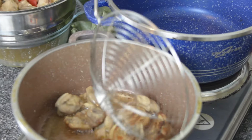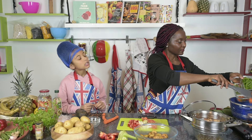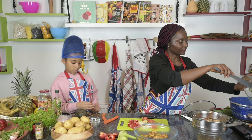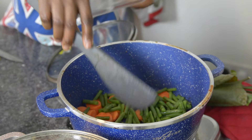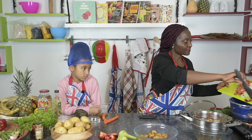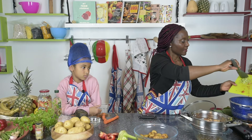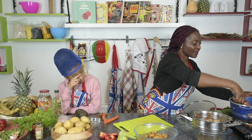We reverse the chicken and let it brown. Now I start mixing in the vegetables — carrot goes in first, then green beans, then onions, peppers, ginger, garlic, tomato, and celery. Give it a little stir and let it cook for 10 minutes.